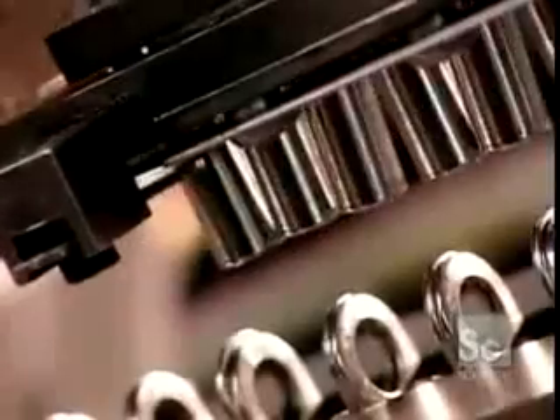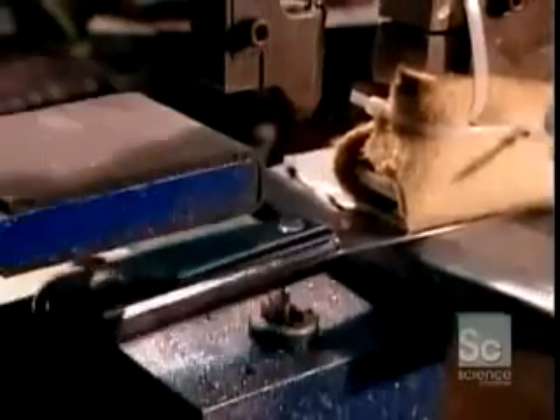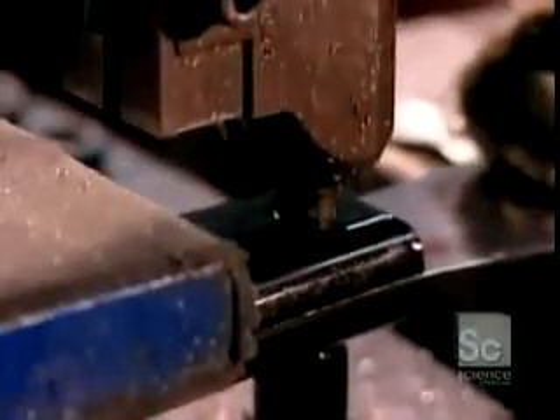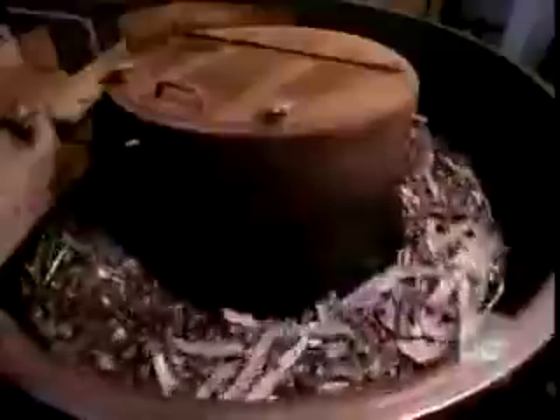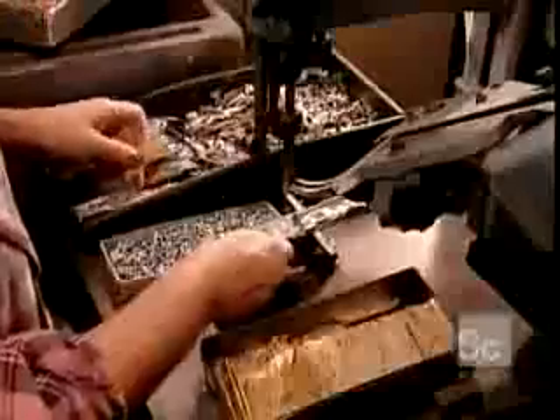This factory also produces retractable utility knives. It puts the cast aluminum handles through a machine that uses polishing stones to remove any shards of metal. Workers assemble the utility knives manually — first installing the push button that moves the blade in and out, then putting in a spare blade before closing up the handle with one screw.